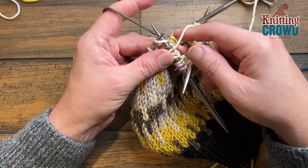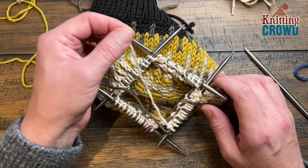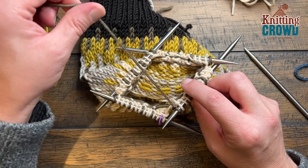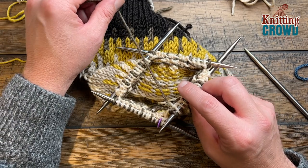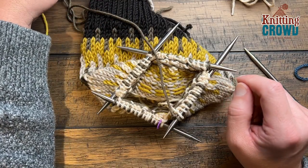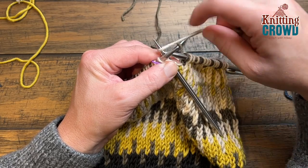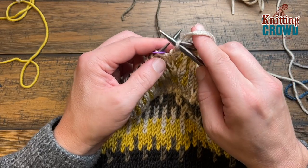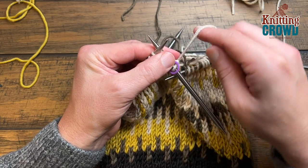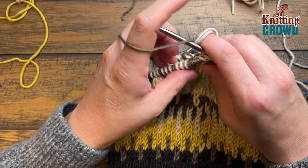We're now moving on to round number four and doing a color change. E has been trimmed and we're going to introduce the second one, keeping the last one we just put on. So there's this one and we're going to start with D and B. B is currently on and D we're going to reintroduce. The first one will be a brand new color — just loop it on and we'll deal with the tail ends later. Move over your stitch marker. The next one is going to be the opposite color — every other stitch is the opposite color, just remember that.